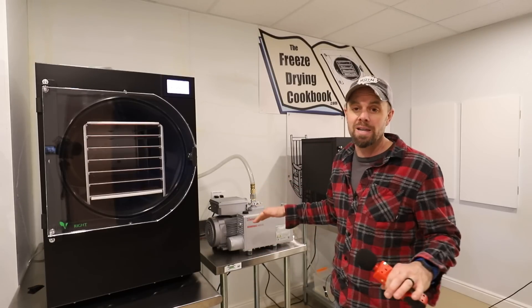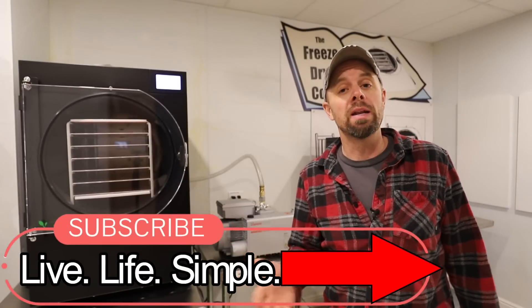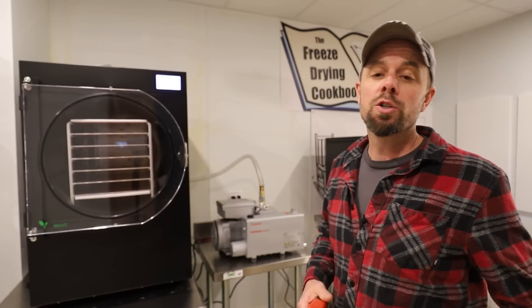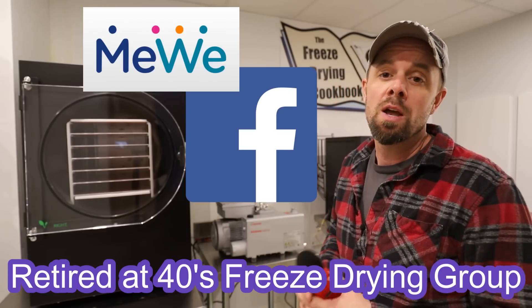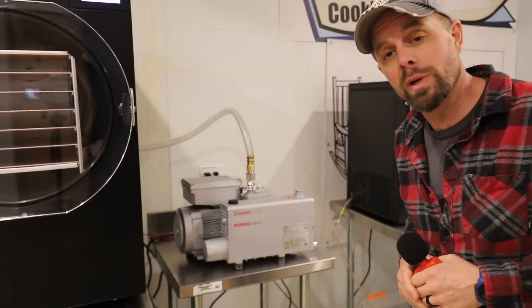I hope you found today's video helpful and informational. If you have any questions, let me know in the comments, or join our Facebook or MeWe groups — it's the Retired at 40s Freeze Drying Group. In the meantime, remember to live life simple. I'll catch you next week.